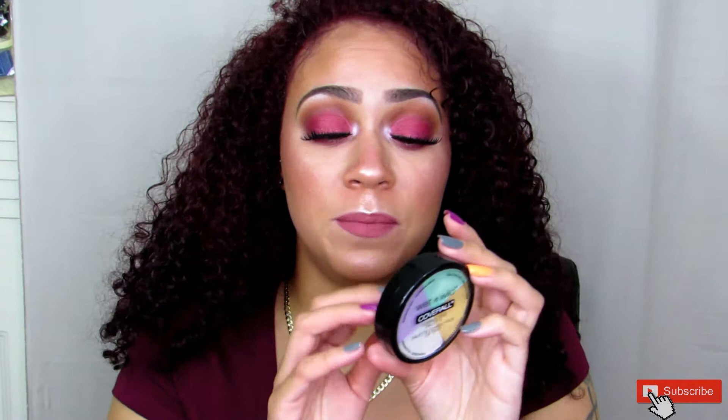For being a drugstore Wet n Wild product, I absolutely love it. It does not break me out, and I do have sensitive skin. It says on the packaging: normalize, neutralize, cover, and illuminator — and it does all of that. If you're on a budget or want something cheap to experiment with color correcting, I would highly recommend this little palette.